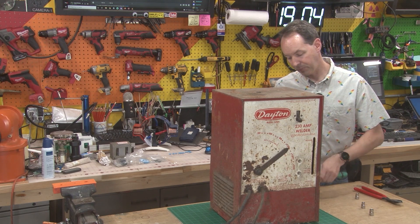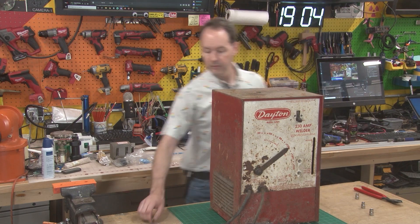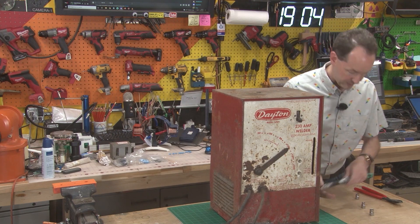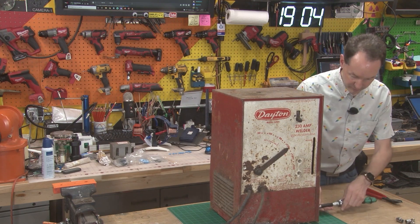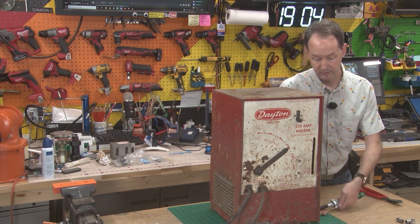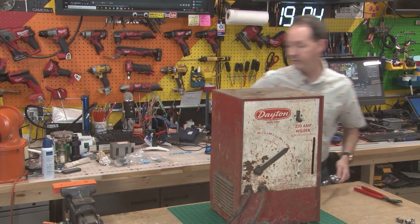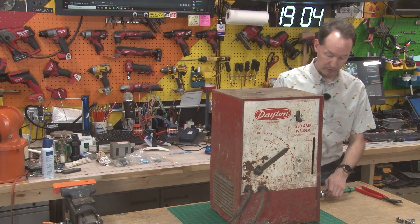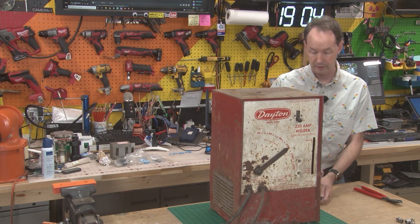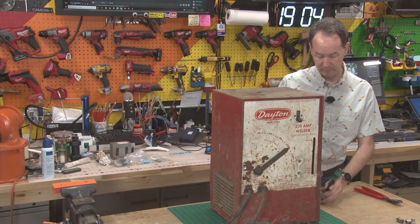One of the best places to start with small to medium scale inductive current limiting is getting an old junk welder. Now, I have never actually done this before. I've always had — through blind luck and knowing the right people, or the wrong people depending on how you look at it — I've always been able to scrounge up some manner of current limiting.